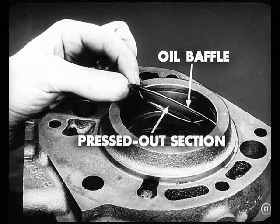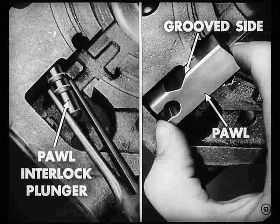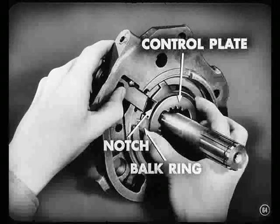Then put the oil baffle in the front face of the adapter, keeping the pressed-out section toward the rear. Now you install the main shaft and bearing in the adapter against the oil baffle. Secure that with the snap ring. The next thing to do is install the pall interlock plunger in the adapter. Then you install the pall with its grooved side up.